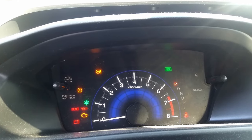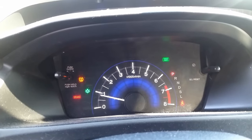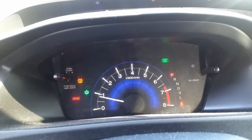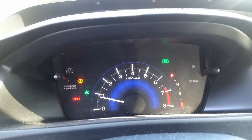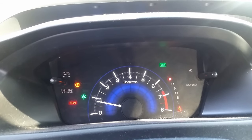Now we need to start the engine and get it up to operating temperature. The one thing with these cars is that they do not have an actual temperature gauge — they only have a cold light and a hot light, so it is hard to tell when it is actually warmed up. I'm just going to rev it to 3000 RPM for a couple of minutes, then we will take that fill plug out again and see how much fluid comes out.